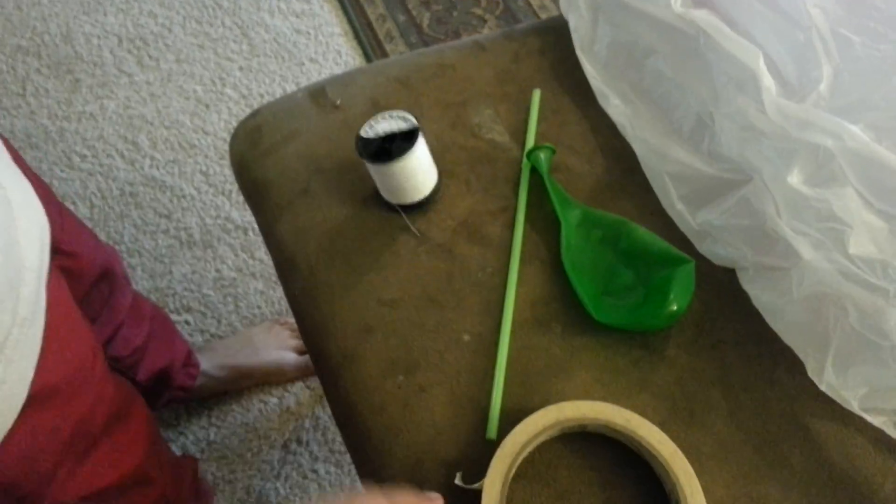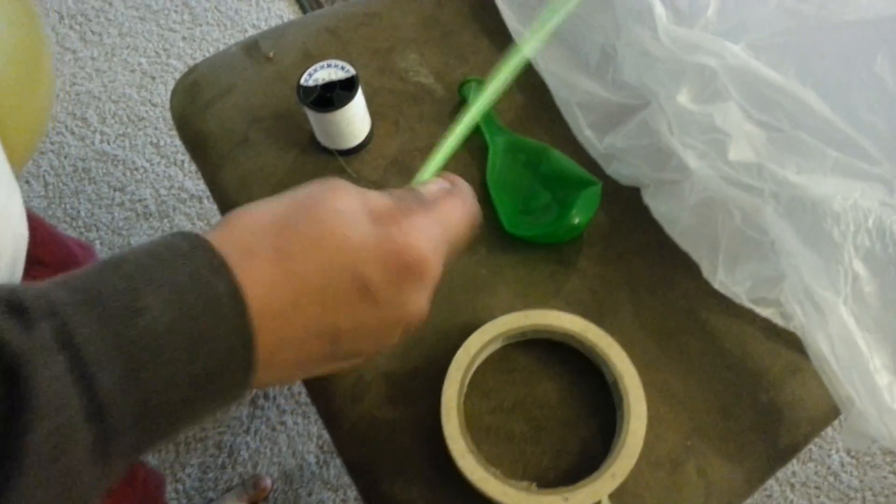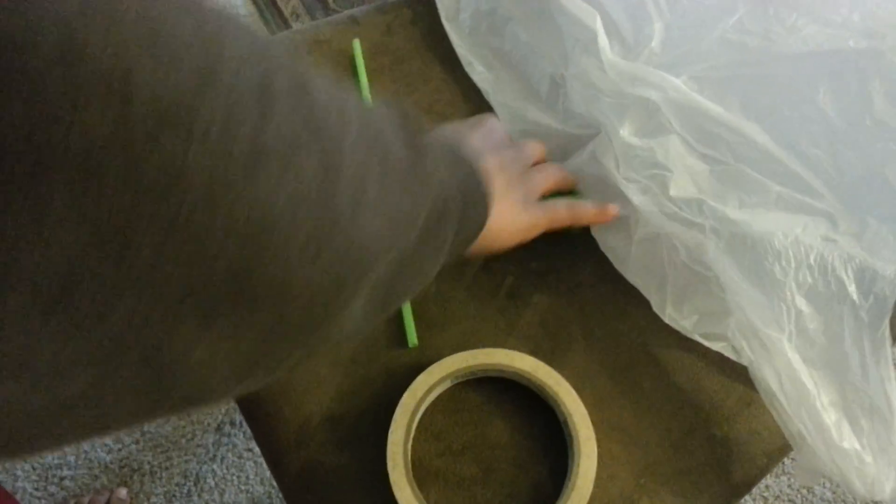Here's what you'll need. Number one, thread. Number two, scotch tape. Number three, a straw. Number four, a balloon. And number five, a plastic cover.